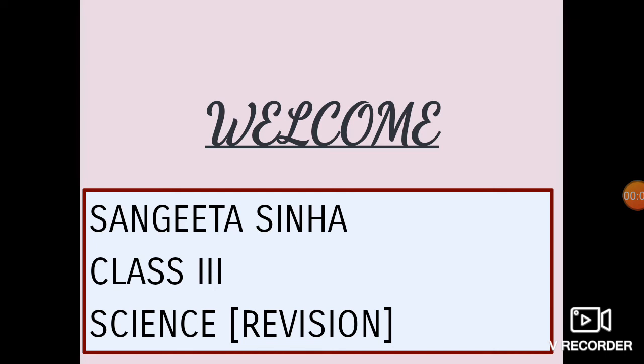Good morning students. I am Sangeeta, your science teacher. This is our first period of science after summer vacation. From tomorrow, that is 3rd, 4th and 5th June, there will be a class test on Google Form.